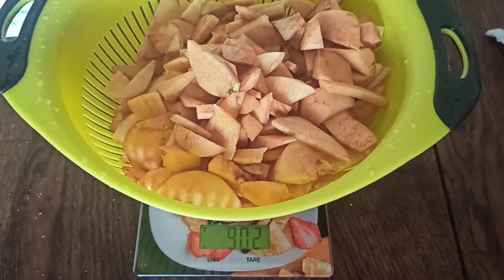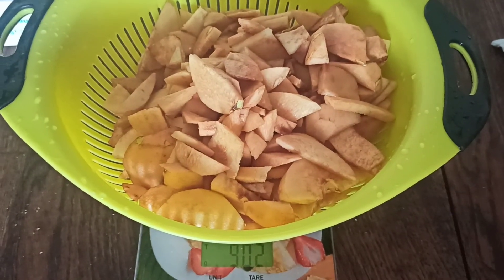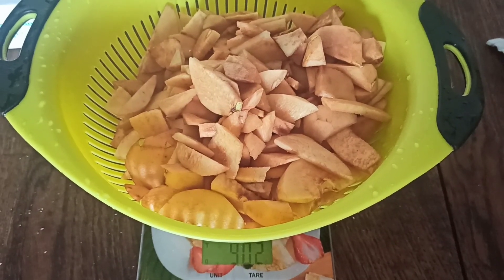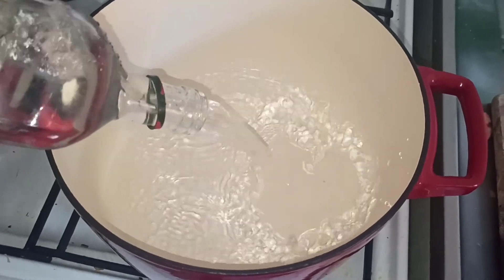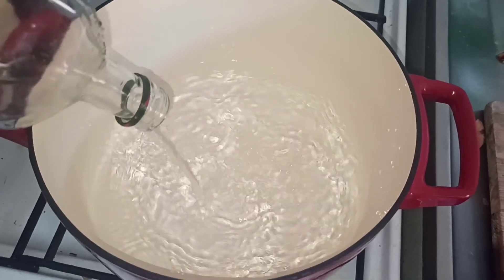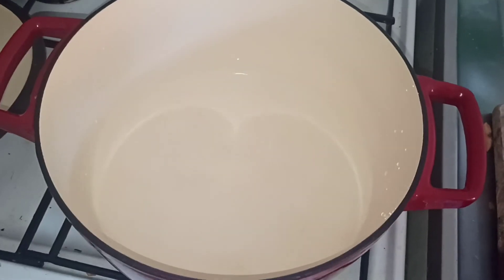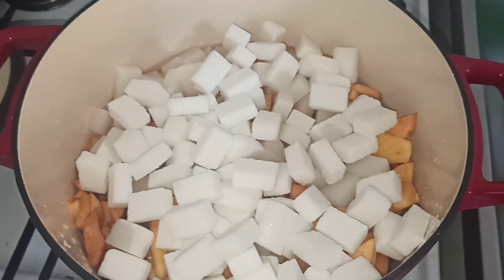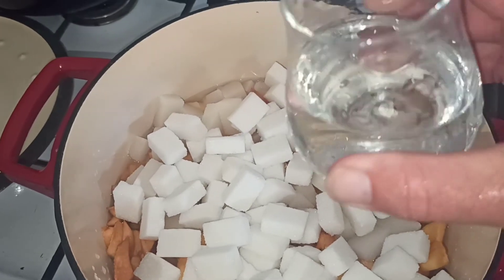Je vais venir y mettre 800 grammes de sucre et avec à peu près un demi-litre d'eau. Ça va cuire comme ça pendant entre 50 minutes et une heure, une heure dix maximum. Dans la marmite, je vais y mettre un demi-litre d'eau, à feu moyen. Je vais mettre mes fruits et 800 grammes de sucre. J'ai mis un bon demi-litre d'eau, mes 800 grammes de sucre, 900 grammes de fruits. Pour aider à fondre le sucre, je vais juste prendre un tout petit verre d'eau, environ 20 centilitres, que je vais venir mouiller le sucre par-dessus.